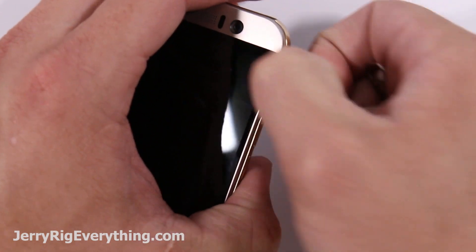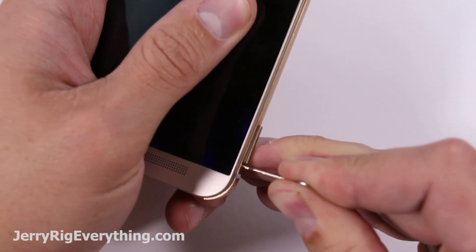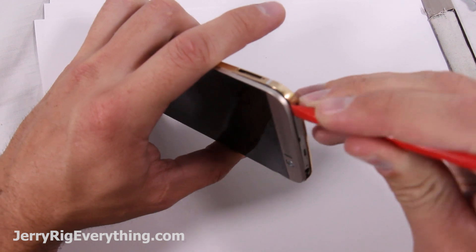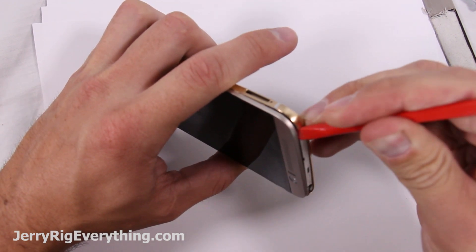Remove the SD card slot and the SIM card slot on the other side of the phone with your SIM card removal tool. Then you can take a plastic pry tool up at the top of the phone and lift it out just a little bit.